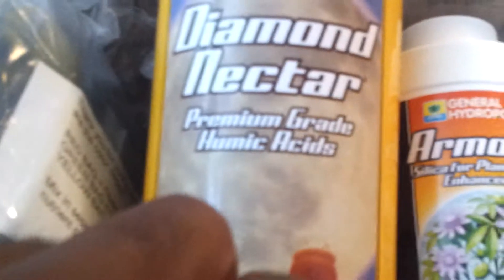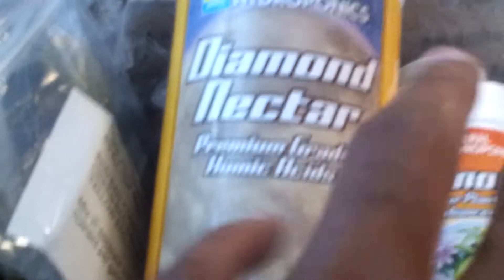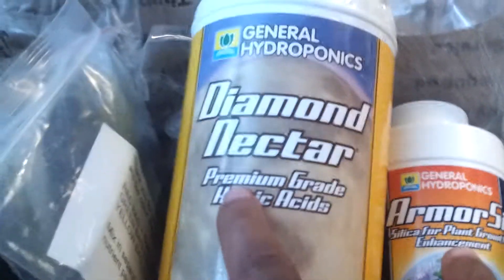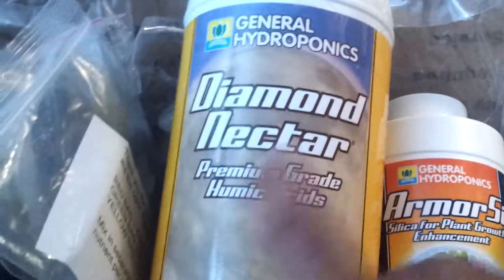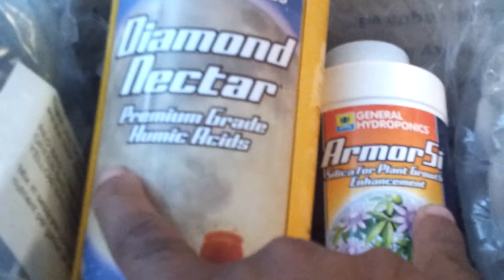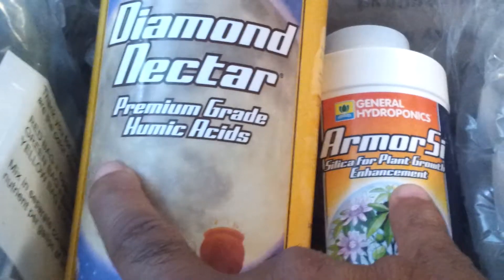So yeah, those are the things I'll be feeding into my regiment, along with the cal-mag. I'll be dropping the Key to Life nutrients I have in there right now and slowly introducing these. I think the Key to Life probably caused the little burn and funkiness I have now.